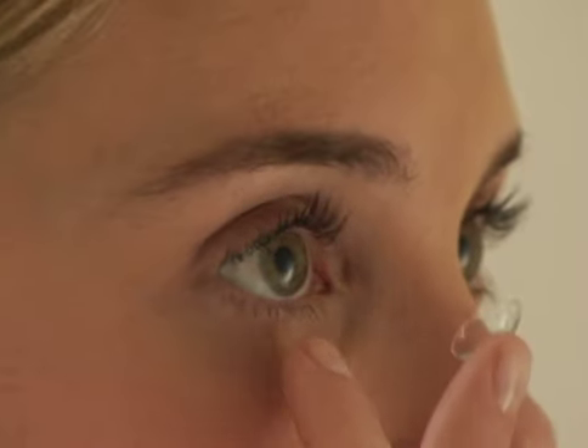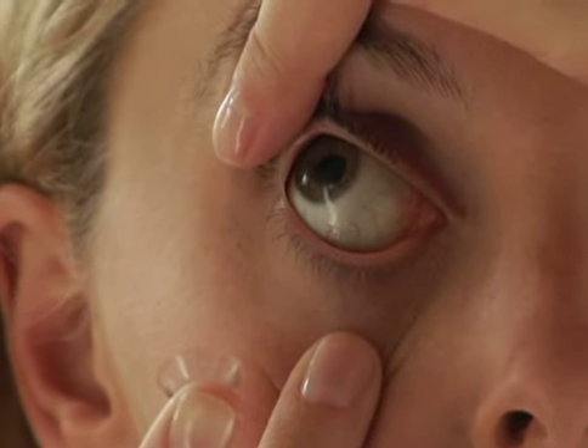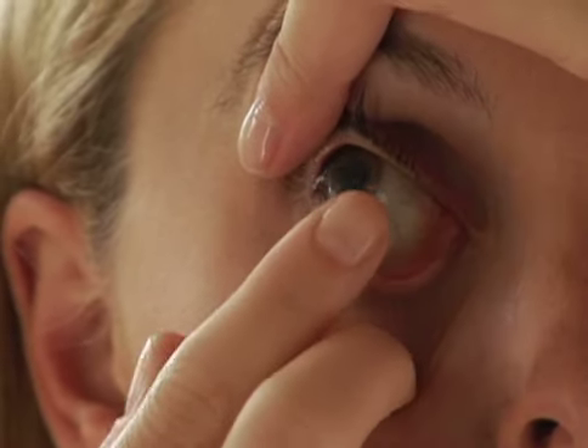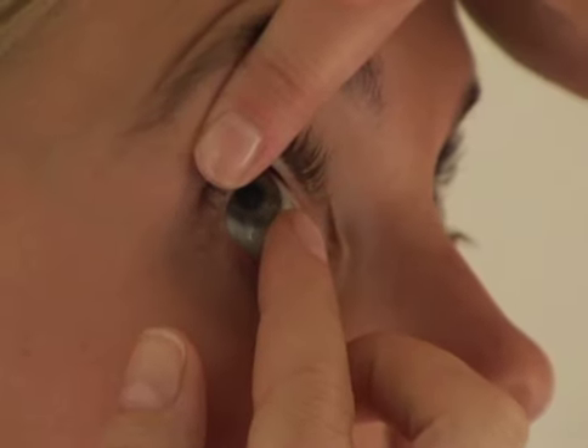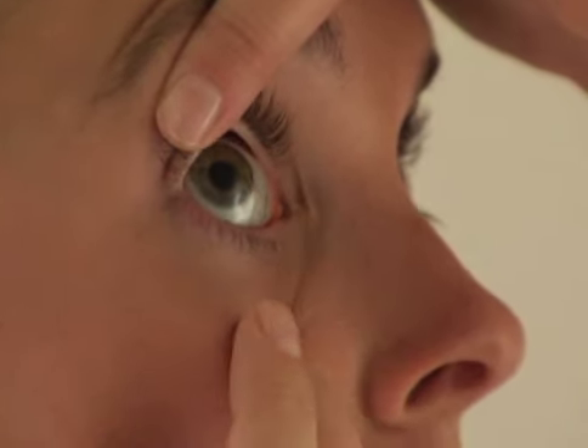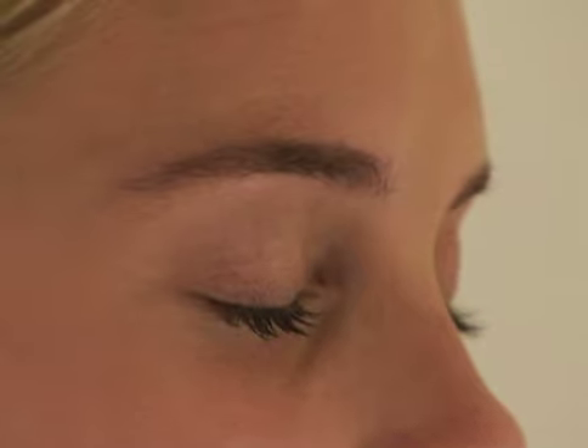Pull down your bottom eyelid using the middle finger of your right hand holding the lens. Now using the index finger of your left hand, hold up your upper eyelid and eyelashes to avoid blinking. Look up at the ceiling so that the white part of your eye is visible, and gently place the lens onto the white part of your eye without pressing it in. Remove your finger and let go of the bottom eyelid first. Look down to help position the lens and slowly release your upper eyelid. Now close your eyes for a moment, then blink several times to center the contact lens on your eye.